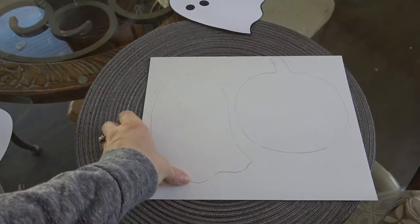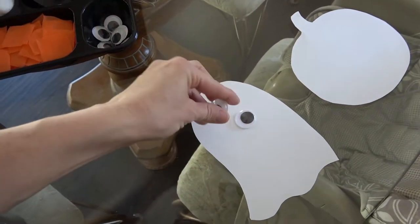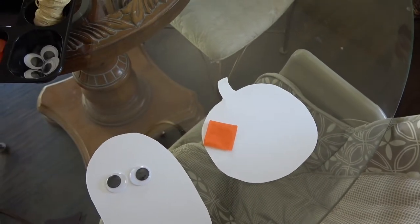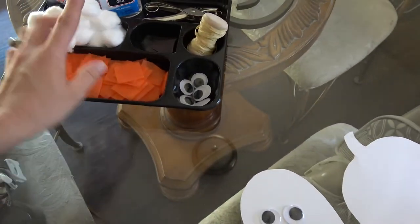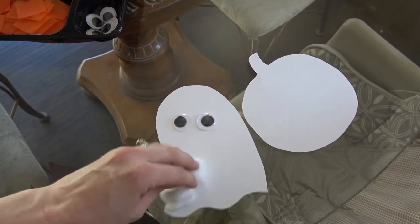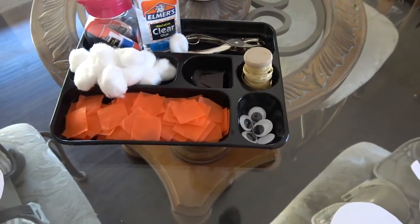You can use any type of thicker paper or construction paper. I have a pumpkin and ghost for each of the kids. We're going to do googly eyes for the ghosts. I cut up some faces for the pumpkin. For the pumpkin I'm going to have them glue on squares all around, then I'll put the green on top. For the ghosts, I'm going to have them glue on cotton balls all over, then I'll do a hole punch and put some ribbon through it.